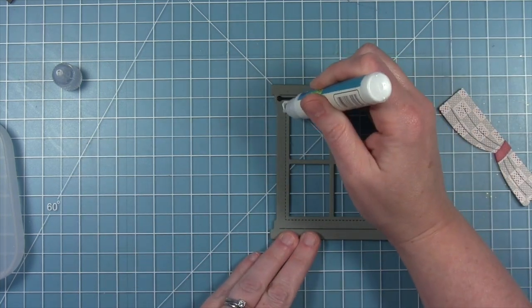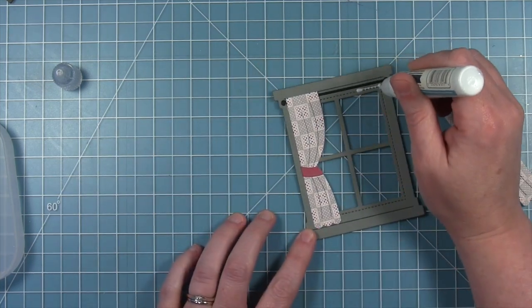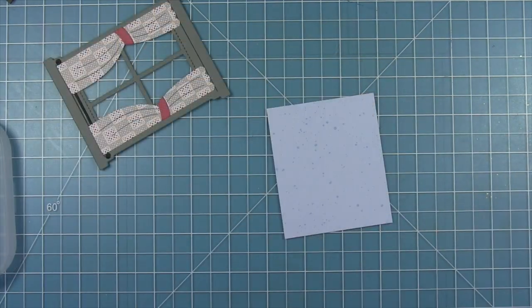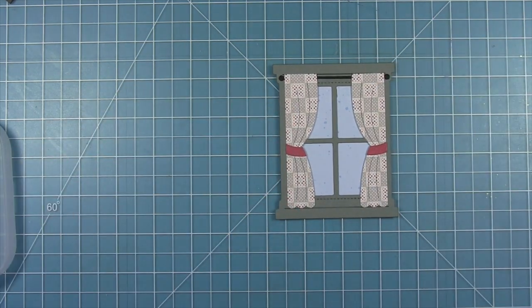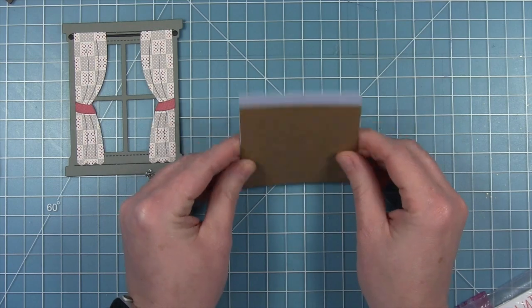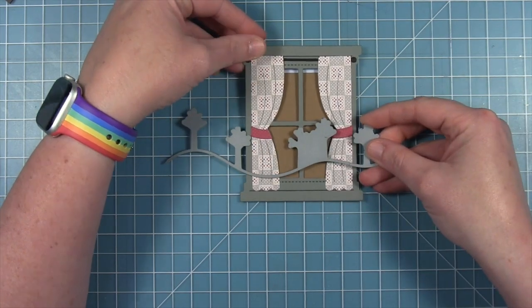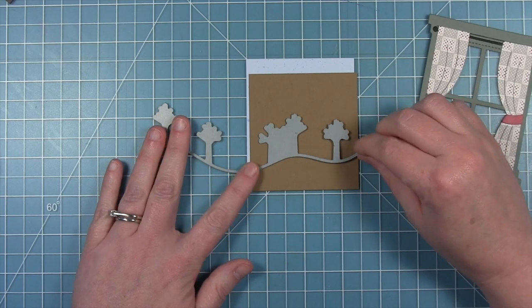I'm adding the curtain rod first so I can use it as a guide to place the curtains — lining them up so the little ball at the end of the curtain rod is right at the edge of the curtain. This particular card is as if we're inside looking towards the outside. I'm using blue Spiffy Speckles for the sky outside, cutting it down to fit behind the frame. Then I cut a piece of Paper Bag cardstock the same size to make some trees we'll see through the window.